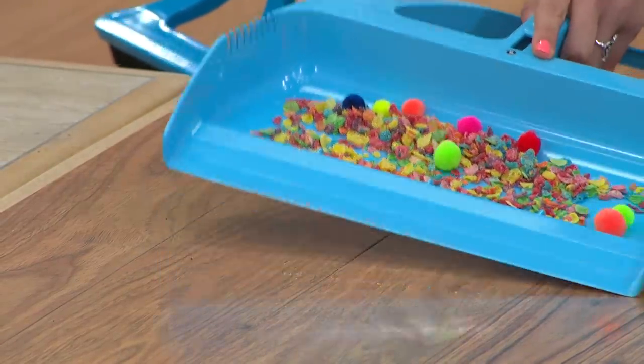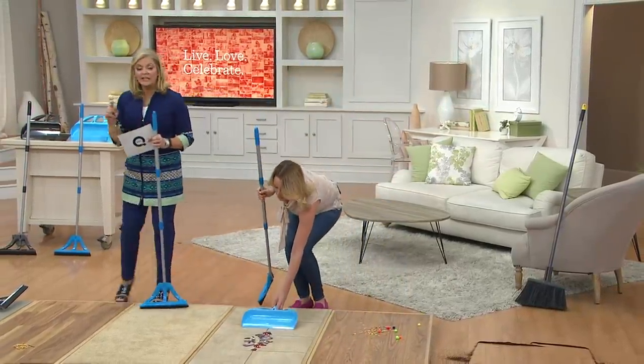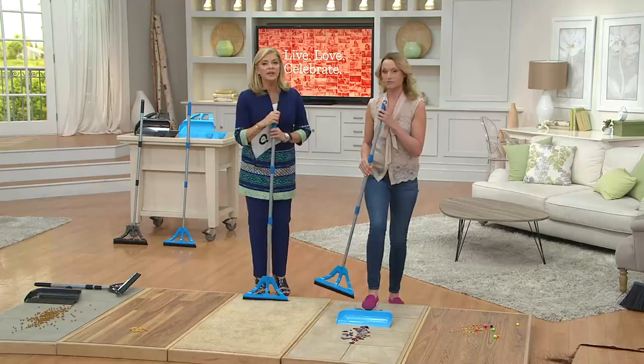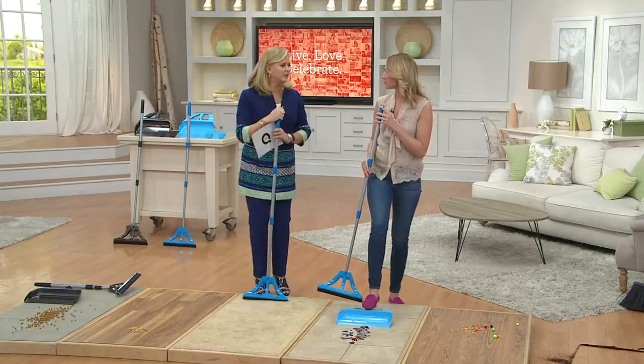400 of you have already dialed in — just two colors, blue and gray. Gray is back after selling out. If you can't get through, give us just a moment. Or use 1-800-345-1212 — that's automated ordering. Or QVC.com and download that free app.